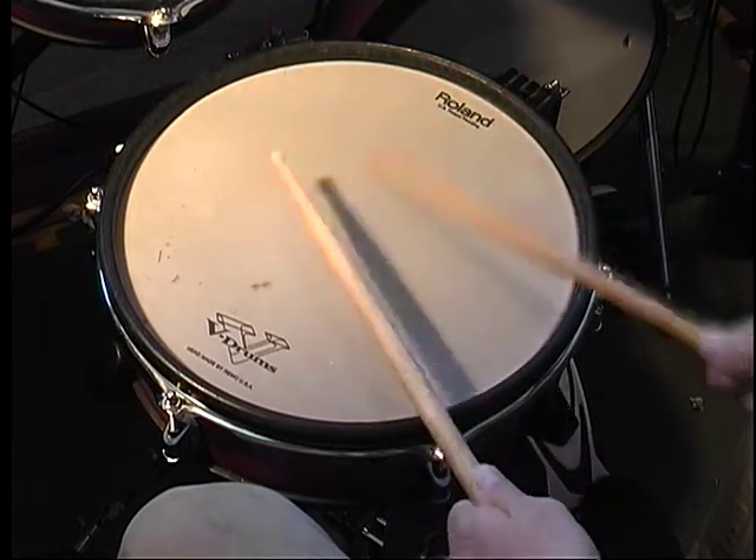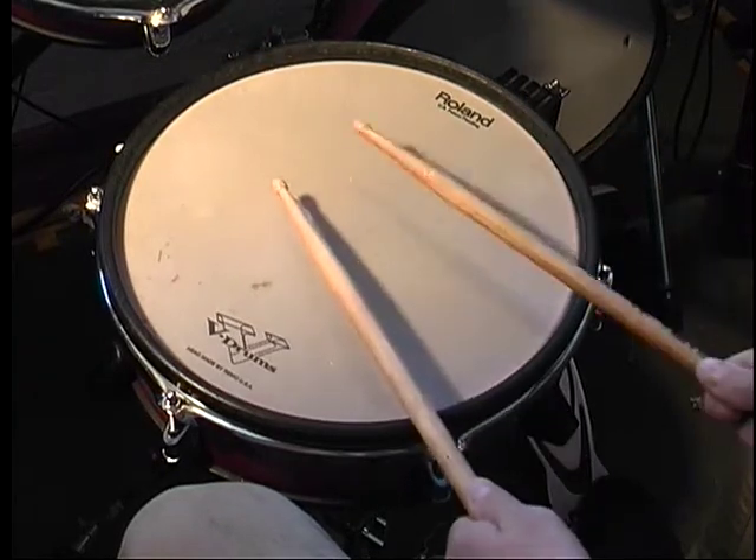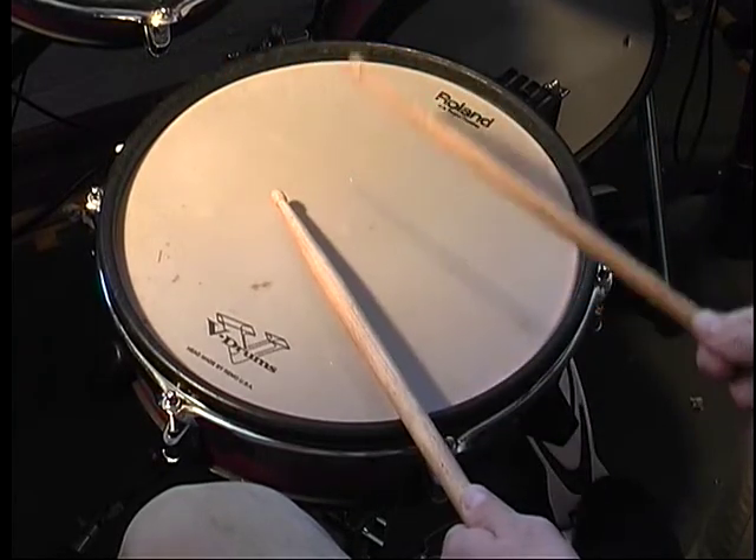So: right-handed flam, left-right, left-handed flam, right-left.